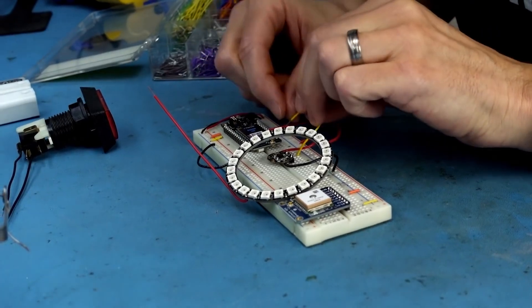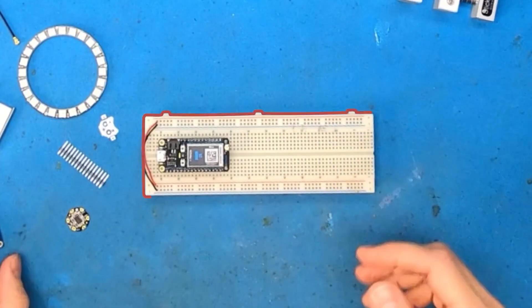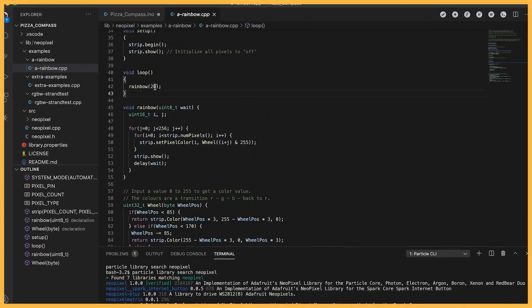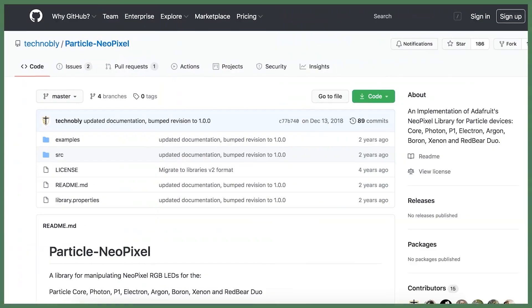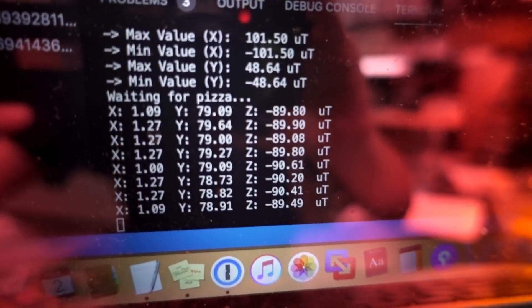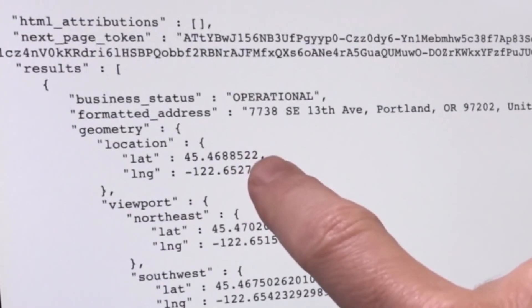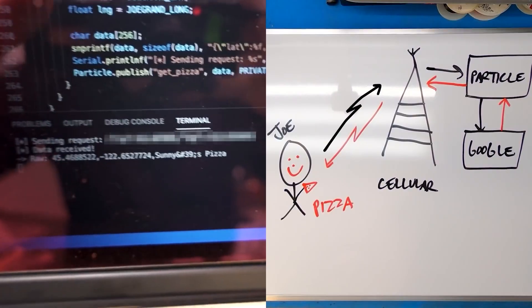You get to see how he breadboards the circuit using a Particle Boron board for the cellular data, along with a NeoPixel ring, a GPS module, and a magnetometer. He then moves on to the code and you get to see him tackle each function one by one: how do I get the ring to light up? How do I get a compass reading from the magnetometer? How do I get that represented on a ring with only a few LEDs? How do I use the Particle board to pull down a Google search result for pizza? How do I get location data from that search result? On and on, in a way that I find wonderfully candid and entertaining.